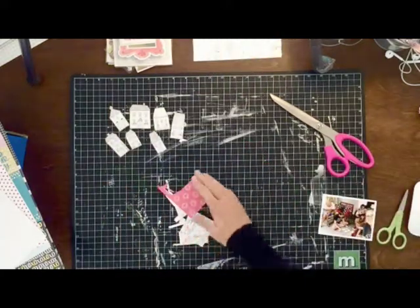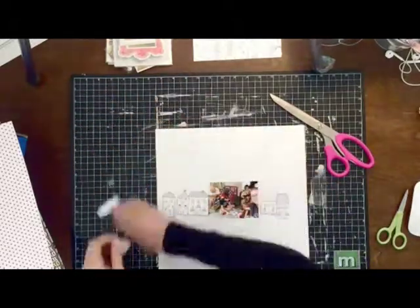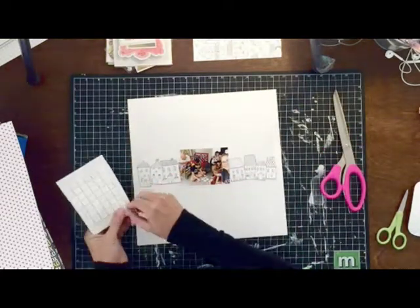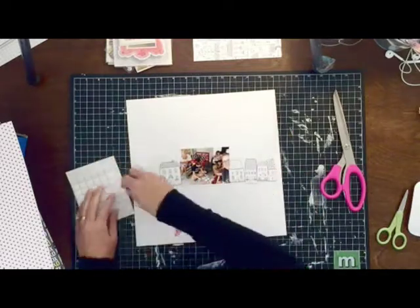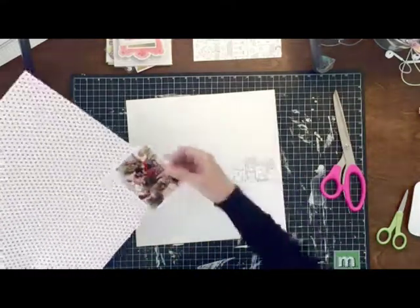All I'm doing is I cut out seven of these little houses and that is going to be kind of like the main embellishment on this page. I lay out my little houses and then I add some foam adhesive to a couple of them because there's not really enough space. I want to not only add some dimension, but also get it so that they can kind of overlap.